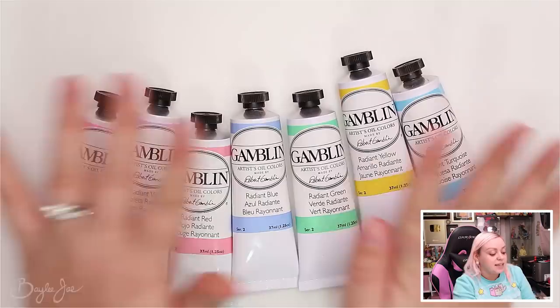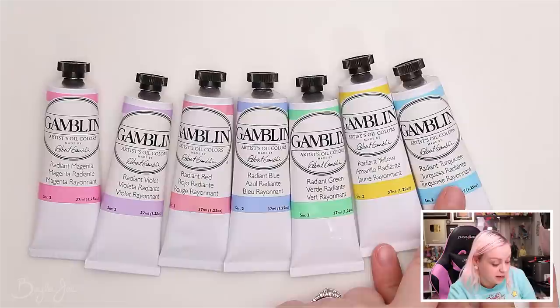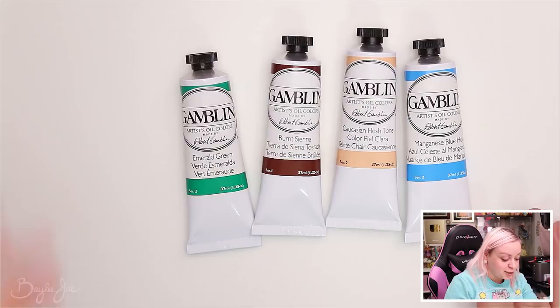These are the kinds of colors I like incorporating into my art, so I knew I had to grab some. I got almost all of the radiant collection: radiant magenta, radiant violet, radiant red, radiant blue, radiant green, radiant yellow, and radiant turquoise. Then I got a few more colors outside the radiant collection: emerald green, burnt sienna, Caucasian flesh tone, and manganese blue hue.